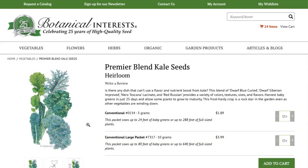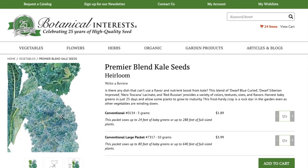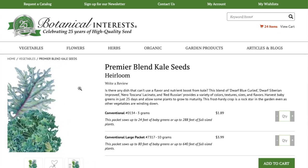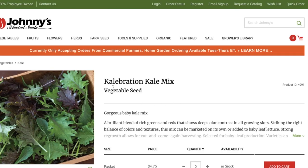Here's a blend that includes the Scotch, Italian, and Red Russian, plus Dwarf Siberian Improved — and this blend is really nice because they've picked all heirloom seeds. Here's another mix called Kale-Bration Kale Mix from Johnny's. I think they've done a nice job picking different colored greens, especially if you want to grow baby greens. You can see little baby lacinato greens and Red Russian in there.